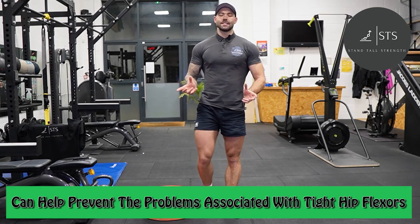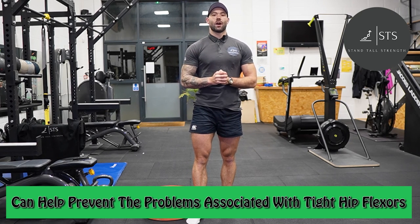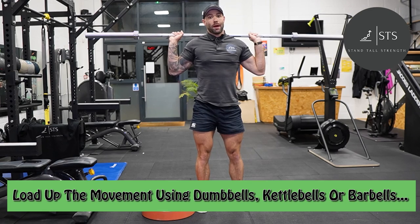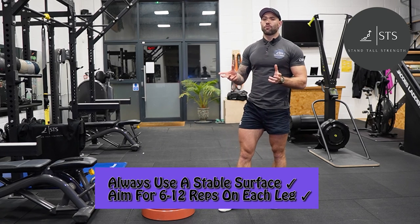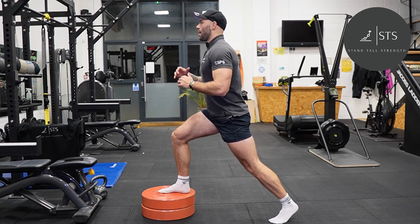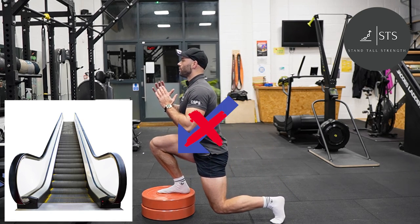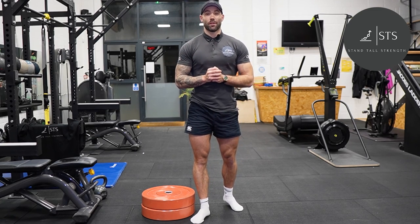Using strength exercises that improve your mobility can help prevent problems associated with tight hip flexors, whether that's bad posture or an anterior pelvic tilt. You can load up the movement using dumbbells, kettlebells, or barbells. Always use a stable surface, aim for 6 to 12 reps on each leg, and when you perform the exercise think about being an elevator — coming straight vertically up and down — rather than an escalator where you come forward. This is Matt from ST Strength. Leave a comment or send me a message if you need any further help.